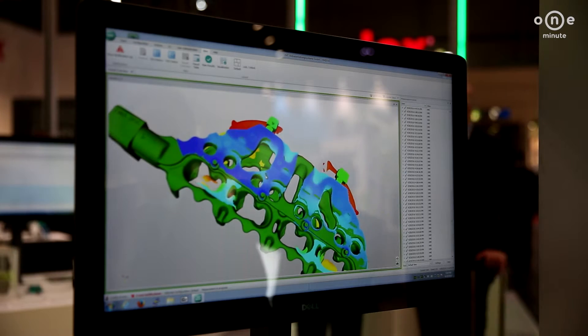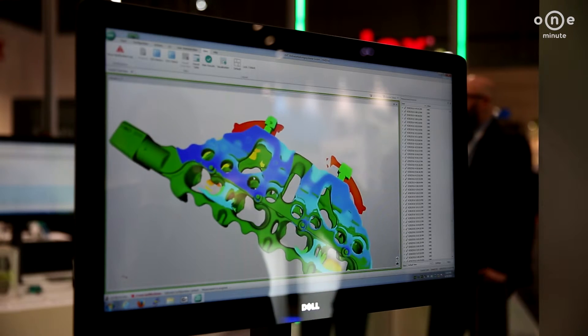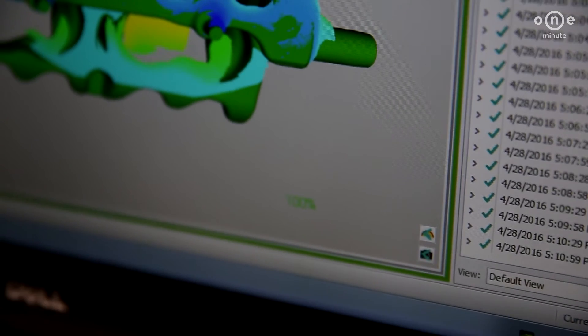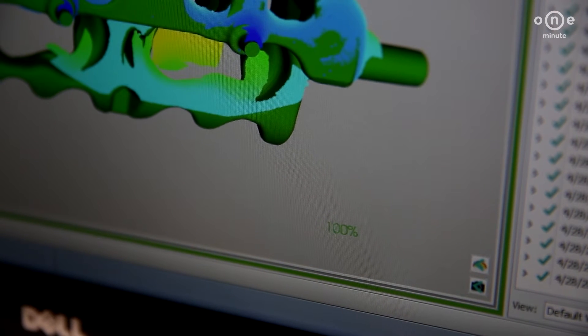With a spin scan system, the entire mold is checked against the CAD drawing so that deviations can be detected before production, saving time and cost-intensive casting processes.